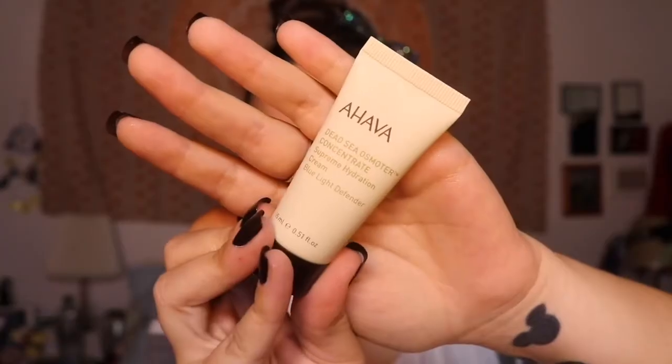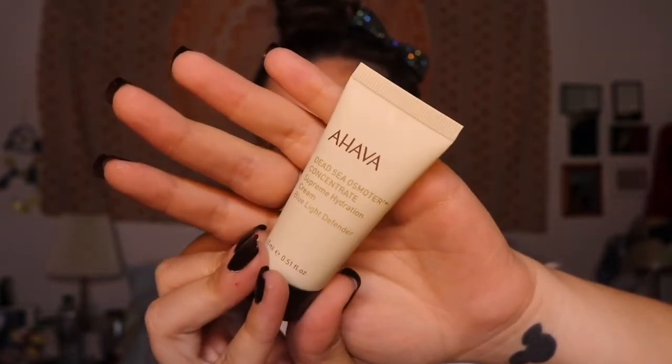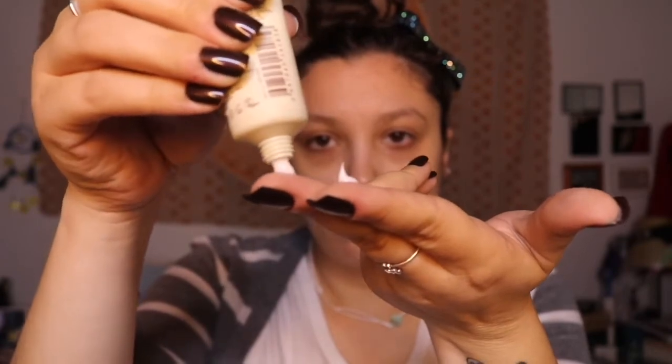Next I'm going to add on some moisturizer — just a little sample I got in an Ipsy bag a while ago that I'm trying to use up. I'm putting a couple dots on my fingers and working it into my skin so I have a nice even surface to work with. We are going to be mostly doing our eyes, but I like to make sure my skin is well taken care of since it will be under a mask for the majority of the day.